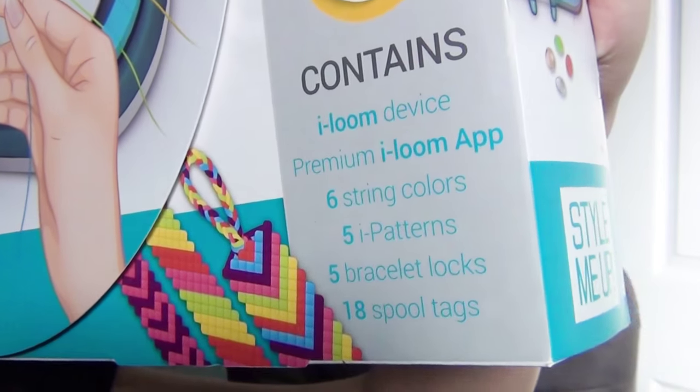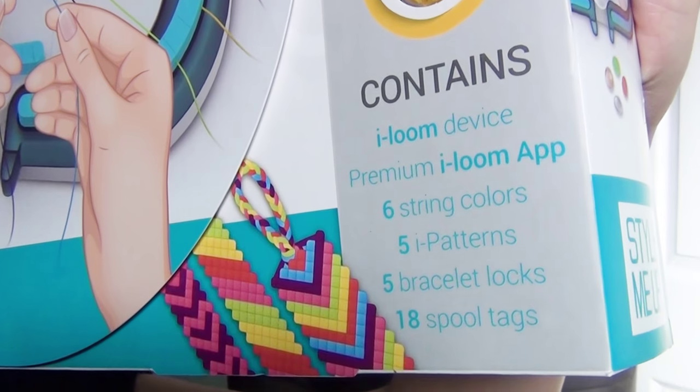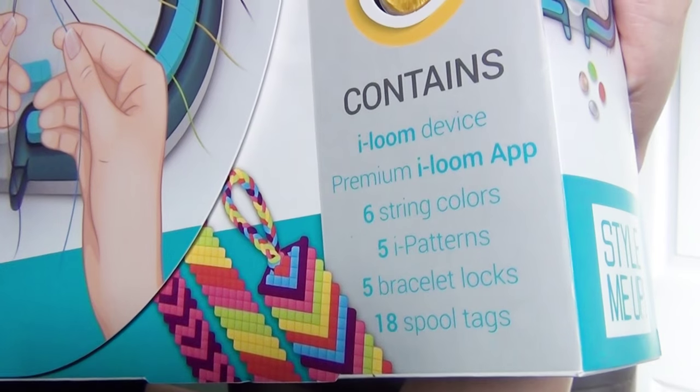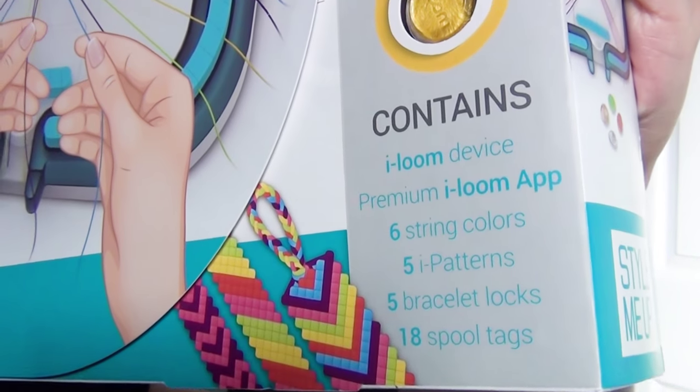This box comes with the iLoom device, the premium iLoom app, six string colors, five eye patterns, five bracelet locks, and 18 spool tags.